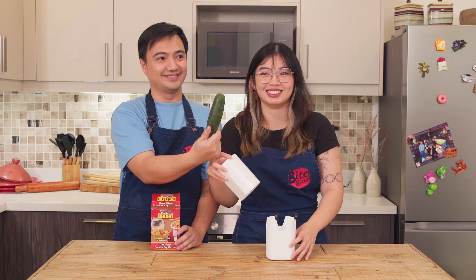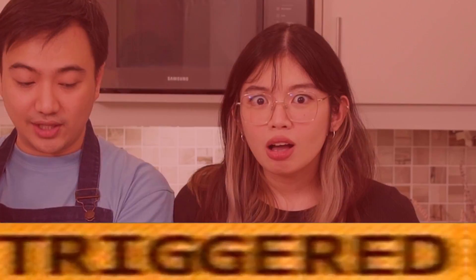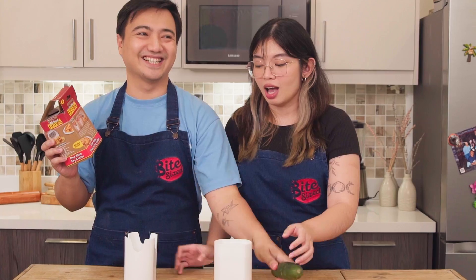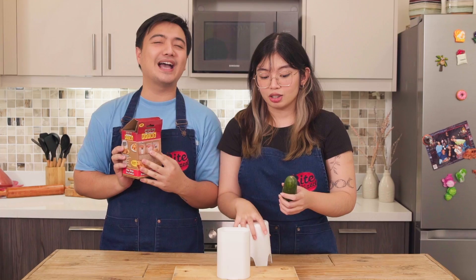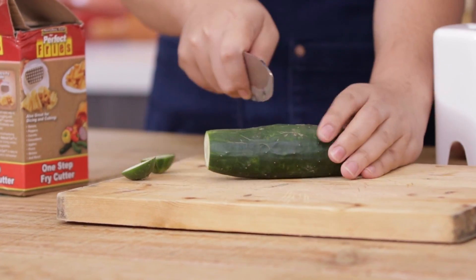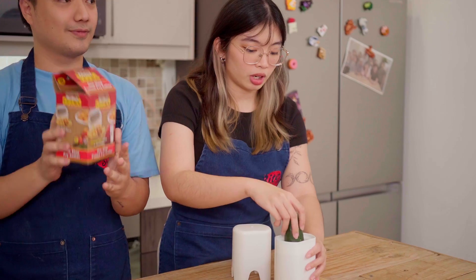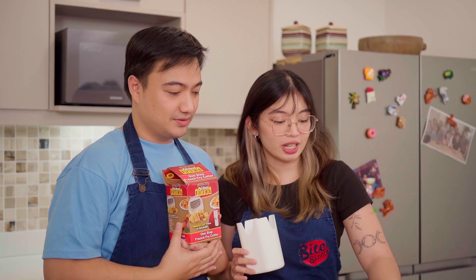What can we cut? We have cucumber! So, we have our chopping board here, and you do the honors. According to instructions, because you don't really want to cut it with a knife, place the potato — or in this case the cucumber — on top here. Are you ready? Three, two, one. Oh!